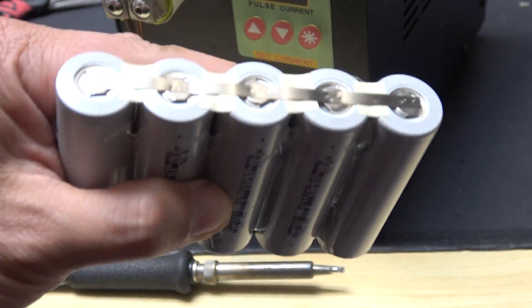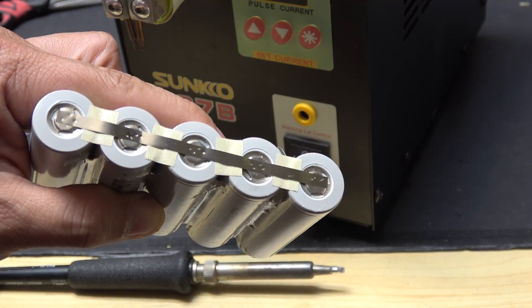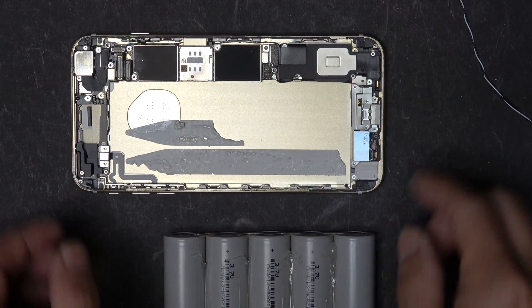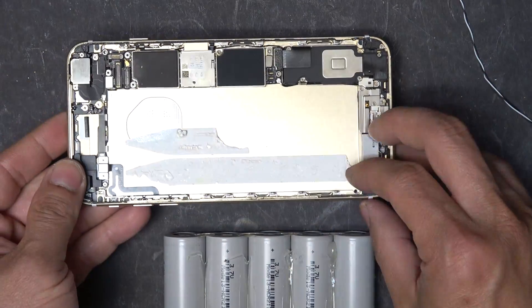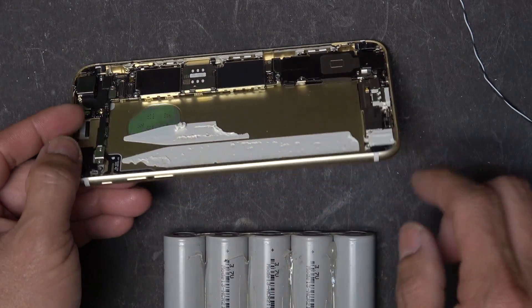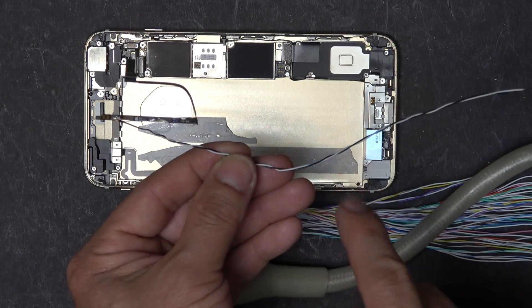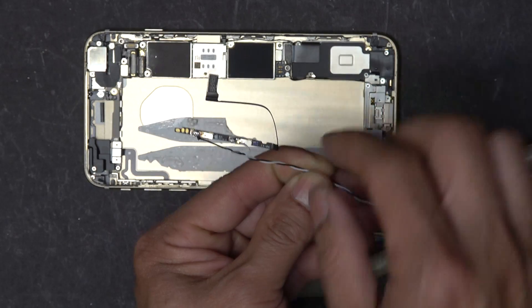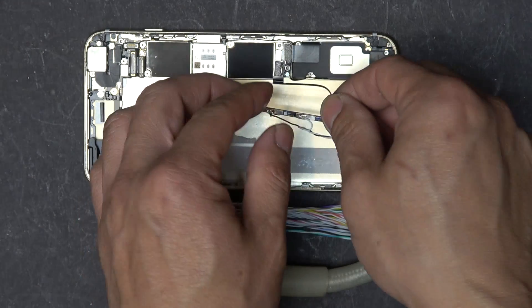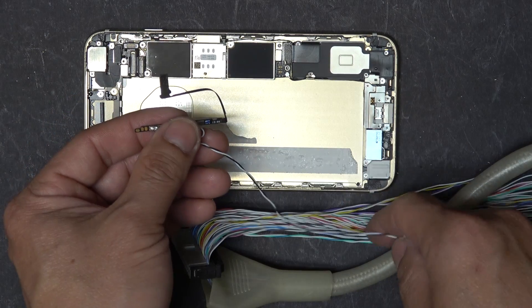All nicely spot welded together. If you don't have a spot welder, you can just use a soldering iron to solder them together — that would be just fine. Since the battery pack is now external, I drill a hole at the corner so I can run a wire from the inside to the outside of the phone. That's where I connect to the external battery. I solder a wire to the two terminals on the BMS, connect the connector back to the phone, and run the wire through the hole to the outside.